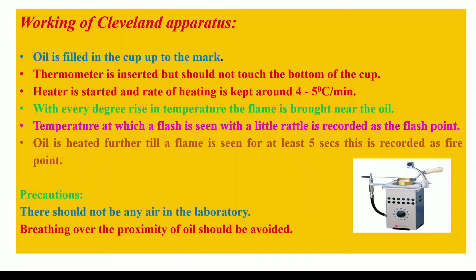Now let's see how this apparatus works. When performing an experiment using the Cleveland Open Cup apparatus, the oil is first taken in the brass cup up to the mark. It is then kept on the heater fitted with an asbestos sheet in the hole provided to place the brass cup. The thermometer is then placed in the clamp, which also acts as the stirrer, and the thermometer should be placed such that it does not touch the bottom of the cup. The heater is then started and the rate of heating is kept around 4 to 5 degrees centigrade per minute.